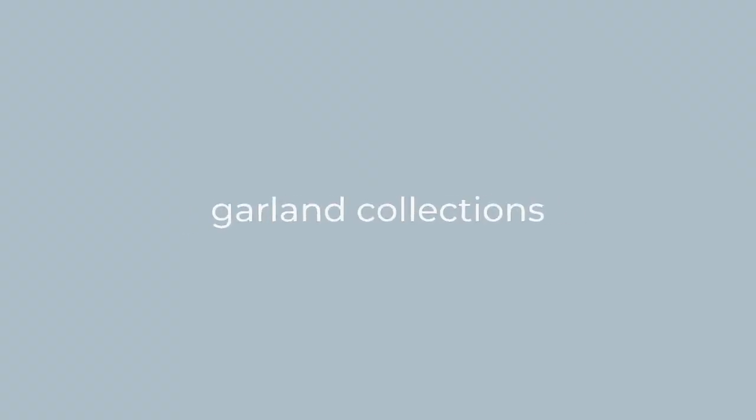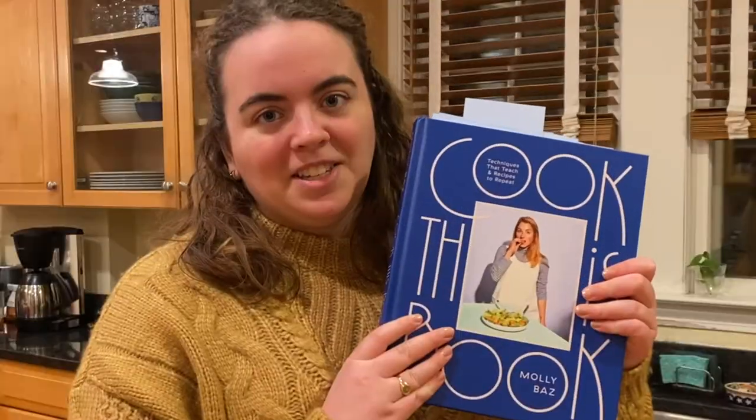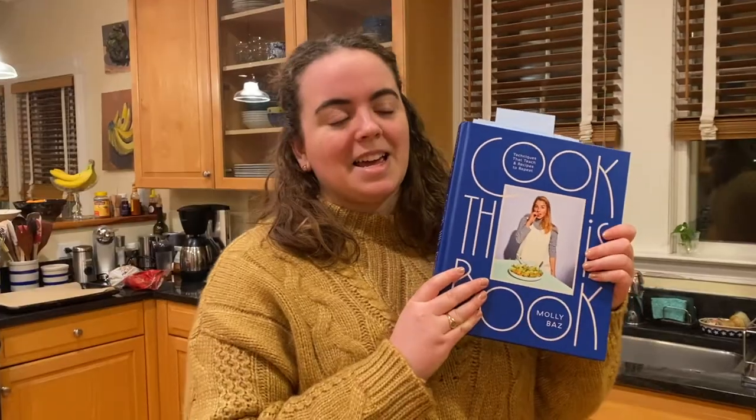Welcome to Annabelle's Test Kitchen. I got this cookbook for Christmas and it's Cook This Book by Molly Baz.